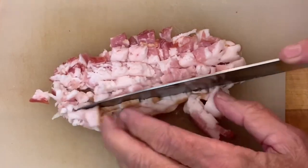Cube up your guanciale and add to a cold skillet over a little more than medium heat. Slowly cook this up to render the fat until really crisp.